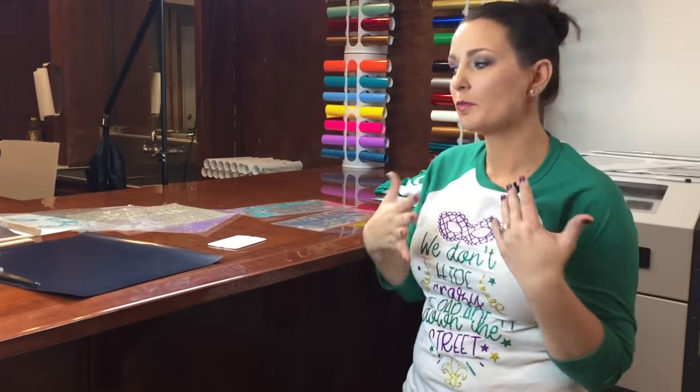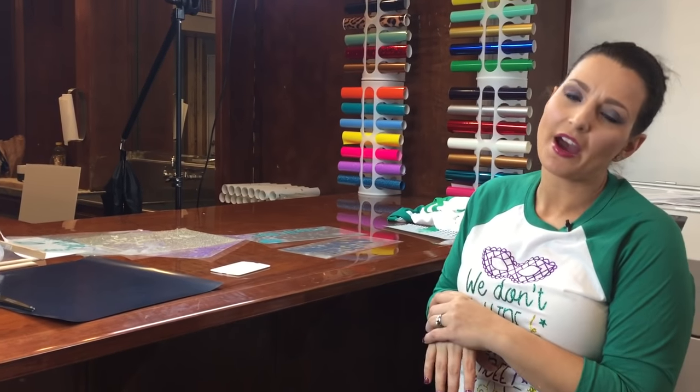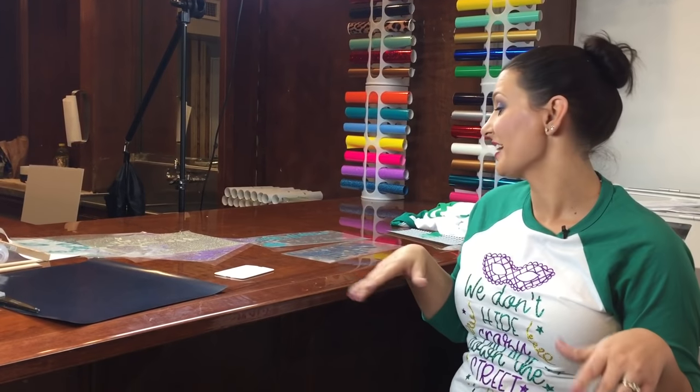Hi, this is Betsy from Cutting Corners Vinyl in Nederland, Texas. Today we've got some fun projects. I went ahead and pre-cut and pre-weeded my glitter vinyl so that way it doesn't take as long on camera.